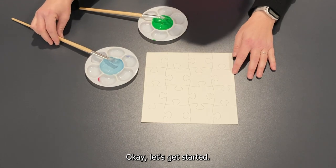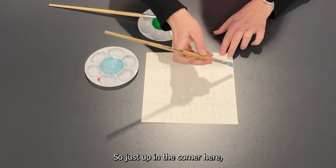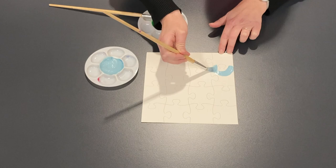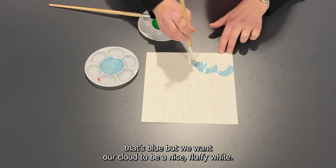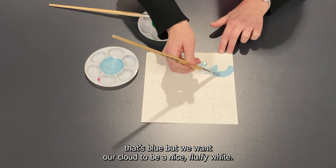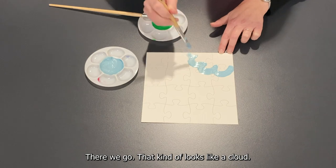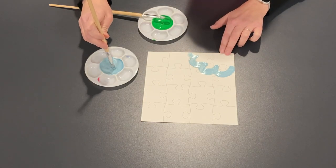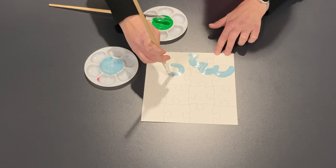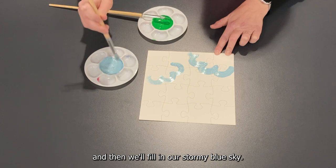Okay, let's get started. Just up in the corner here I'm going to start the outline of a cloud. Yes, it's blue, but we want our cloud to be a nice fluffy white. That kind of looks like a cloud — let's do another one just over here. And then we'll fill in our stormy blue sky.